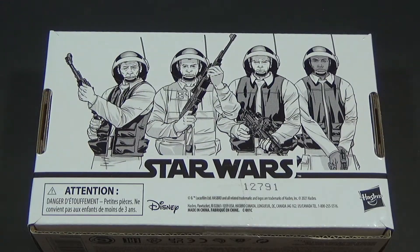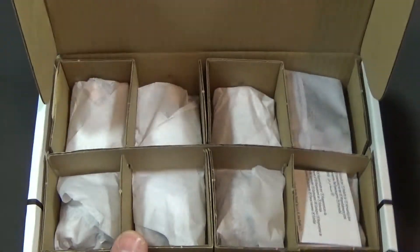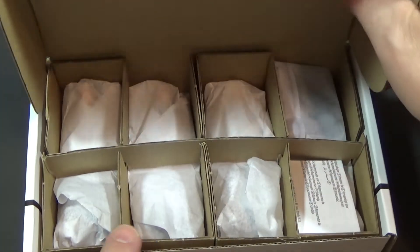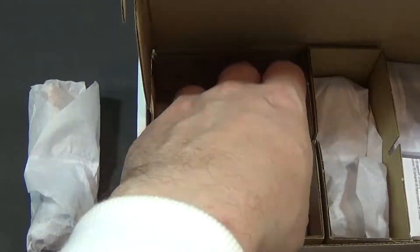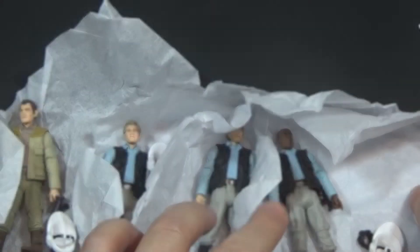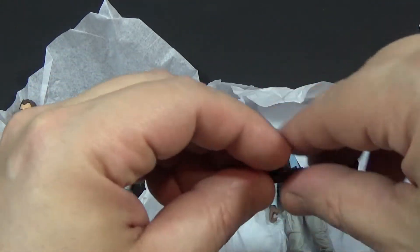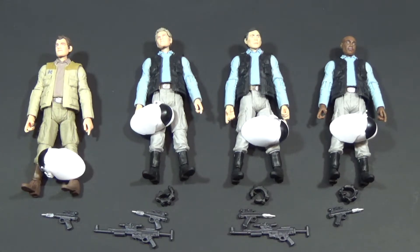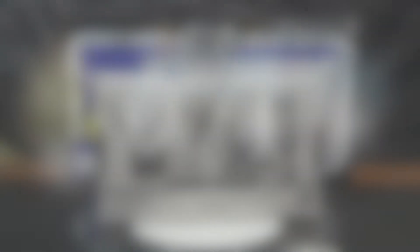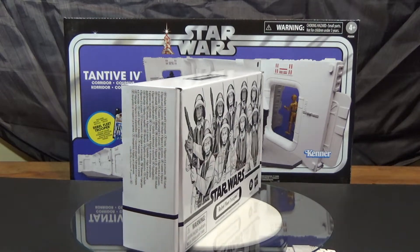Start with the Rebel Trooper set. Admire that beautiful line art — reminiscent of the Storm Trooper pack. Looks very similar, packaged the same way. So far, so good. Couple extra weapons here. You got the four troopers; they each have a DH-17 blaster pistol. But Hasbro also threw in a couple of A280C blaster rifles, just for good measure.